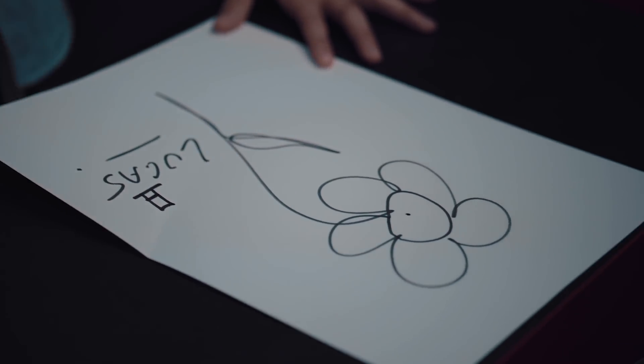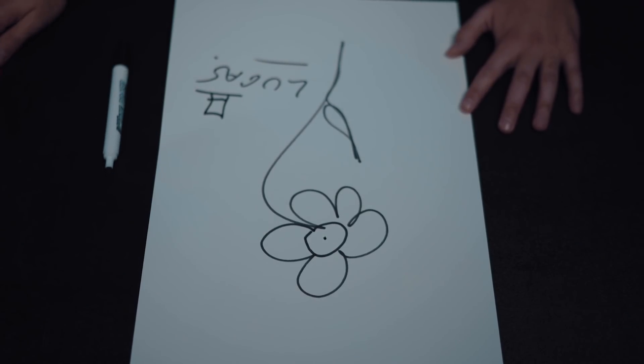And now the last touch — a top hat. And I believe Picasso will be proud of me.